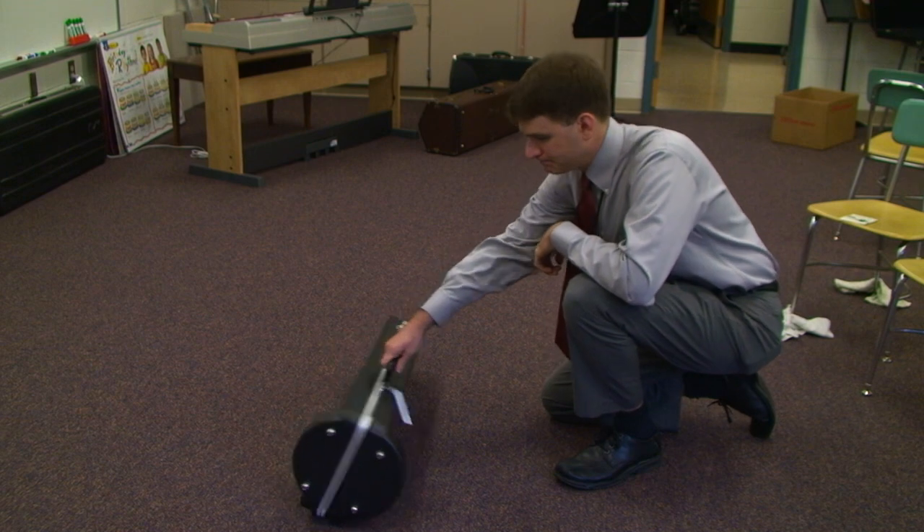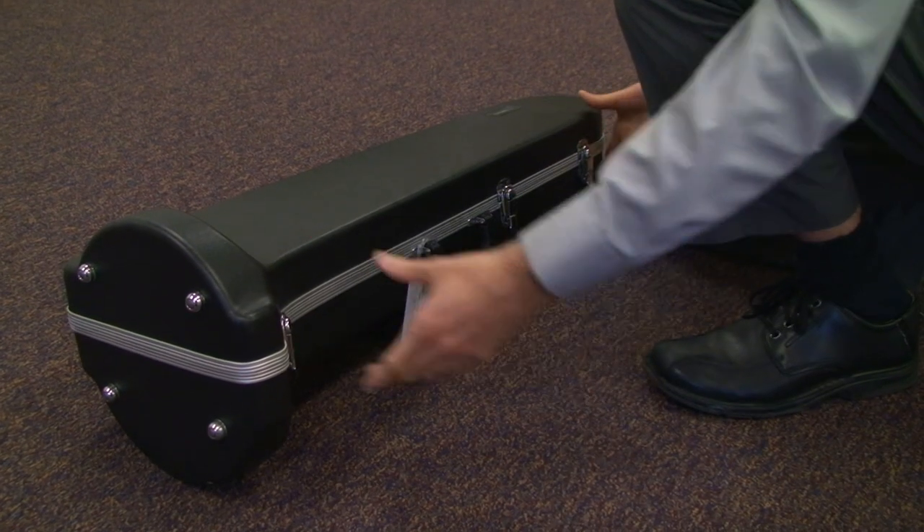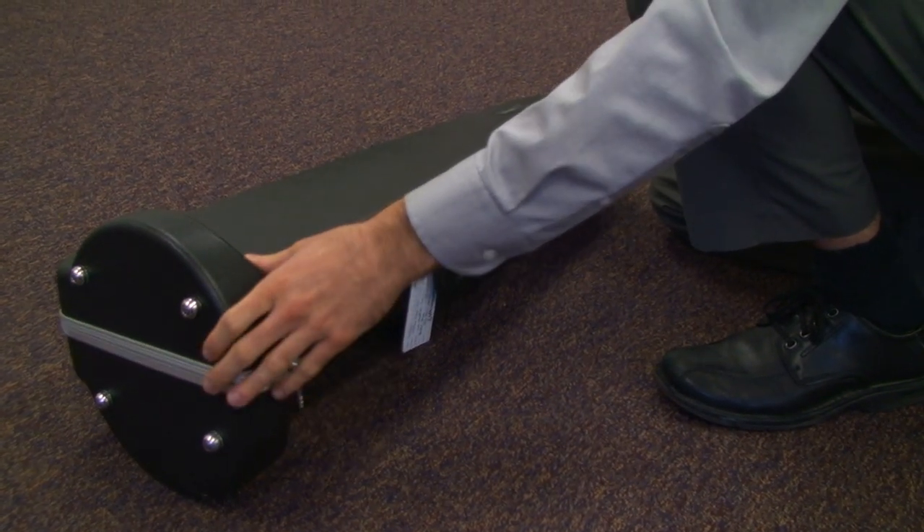First, lay your trombone case flat on the ground, making sure that the handle and the latches face you and that the handle is on the side closest to the ground. Carefully open the latches and the lid of your case.